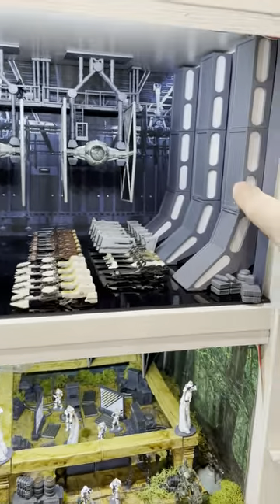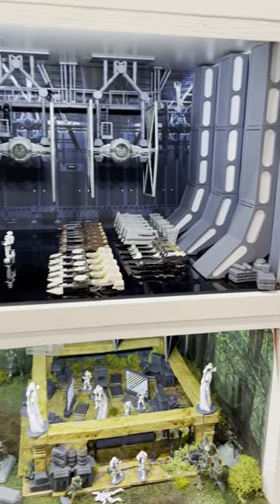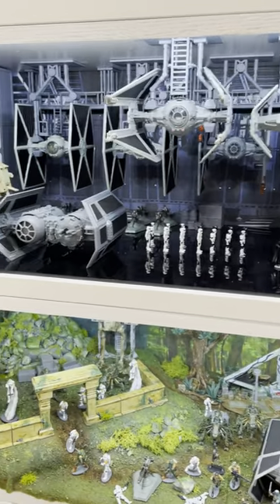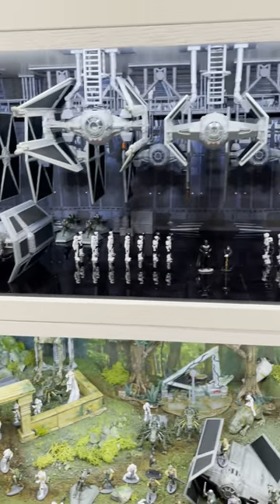The sides here are 3D printed items from Darkfire Designs. The bottom here is just a black acrylic sheet that I got from Amazon. And then obviously I have all of the other Microgalaxy Squadron vehicles as well as some 3D printed terrain elements in here.